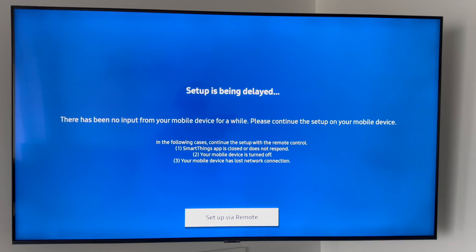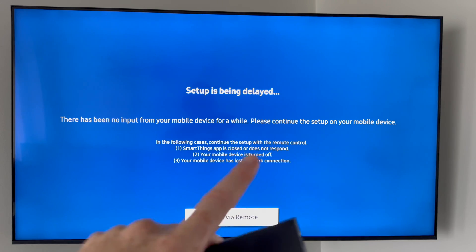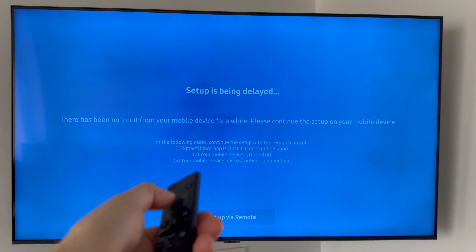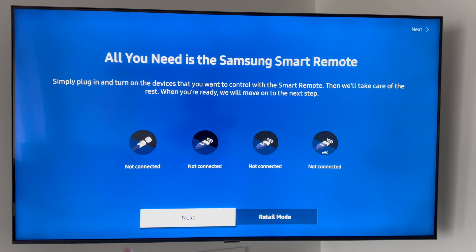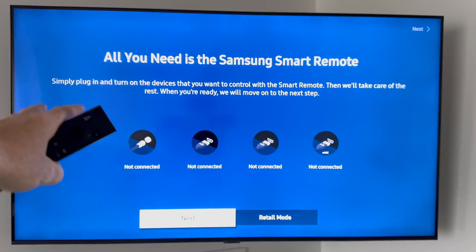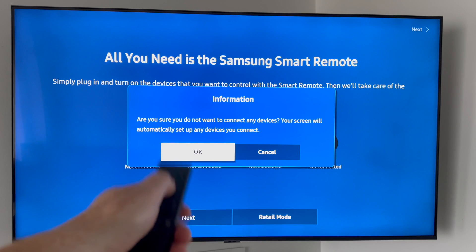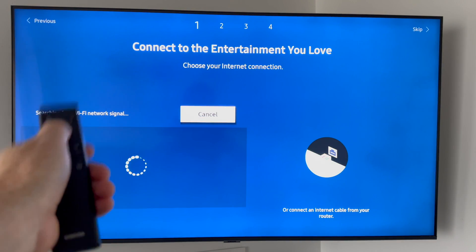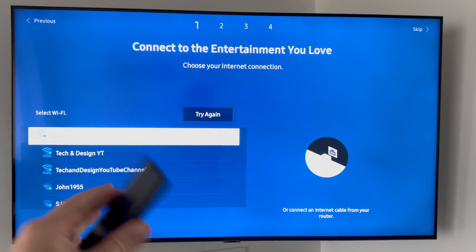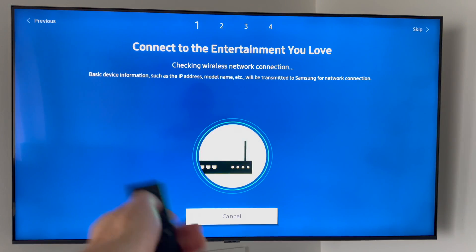We're going to go back to the remote control. If there's any problem and it's being delayed too much, don't worry — you can set up via remote control. Press on 'set up via remote' and then yes. Right here it's going to tell you what's plugged in and what's not. It's a good time to plug in your antenna if you have one, any HDMIs — Xbox, PlayStation, Apple TV, or anything like that. We're going to skip that for now since it's different for everybody. It's going to look for a Wi-Fi signal, but it's already connected as you can see.